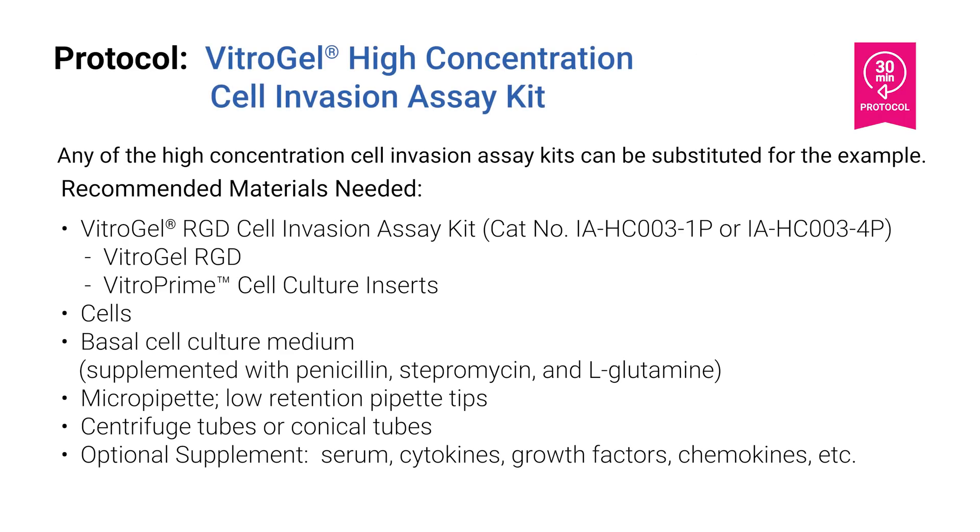The following protocol is using the Vitrogel RGD Cell Invasion Assay Kit. Any of the high concentration cell invasion assay kits can be substituted for this example. All protocol steps are at room temperature and can be performed in 30 minutes.